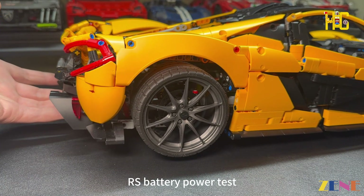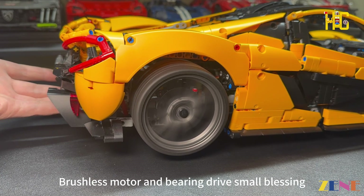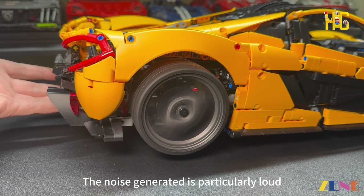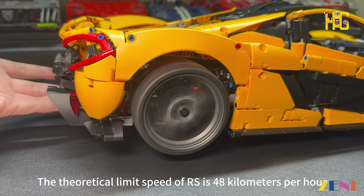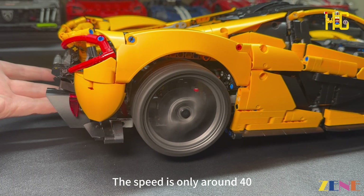The RS battery powers the build. A brushless motor and bearing drive provide propulsion, though the noise generated is particularly loud. The theoretical limit speed of the RS setup is 48 km per hour, but for me it only reaches around 40 km per hour.